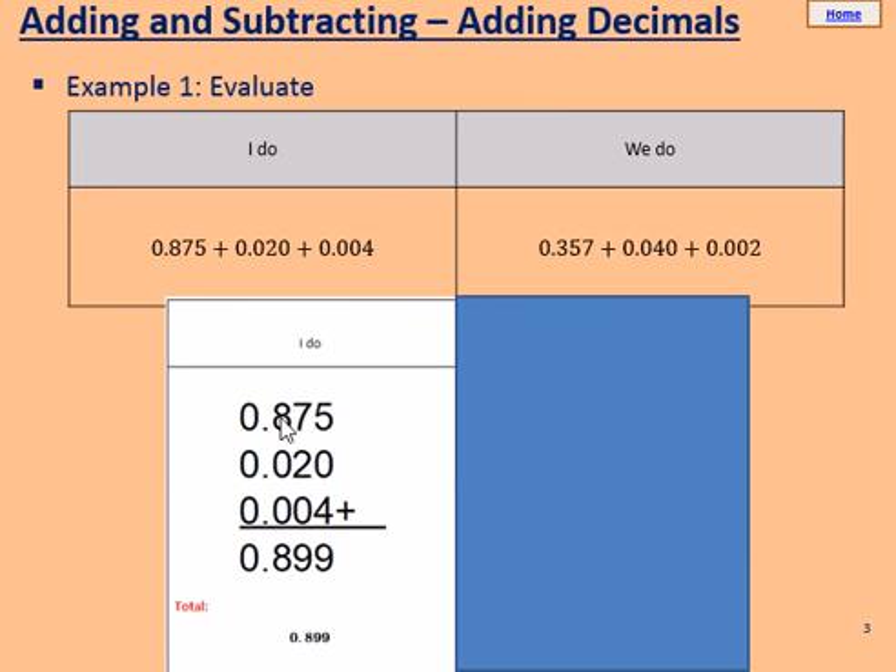In the third column, we've got 8, add 0, add 0, which equals 8. The decimal point stays in the same position and we've got 0, add 0, add 0, equals 0. So our final answer is 0.899.